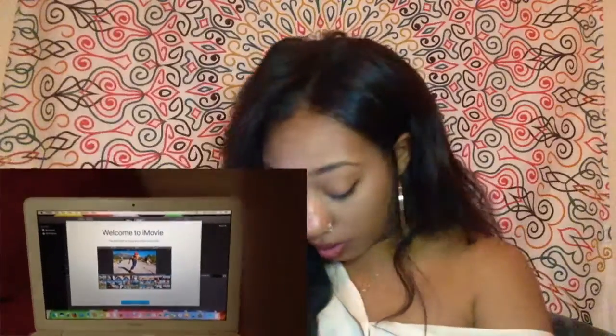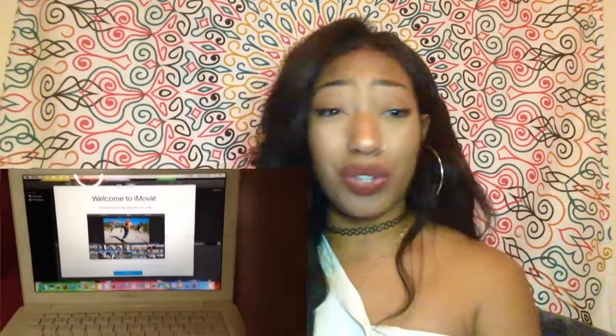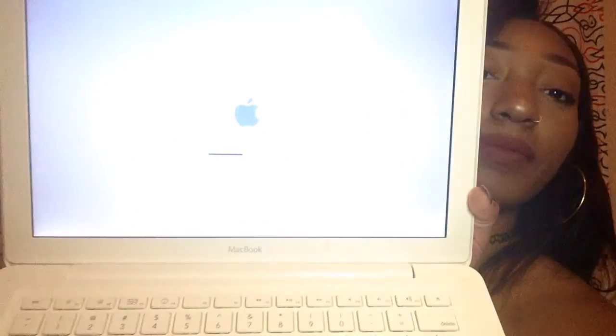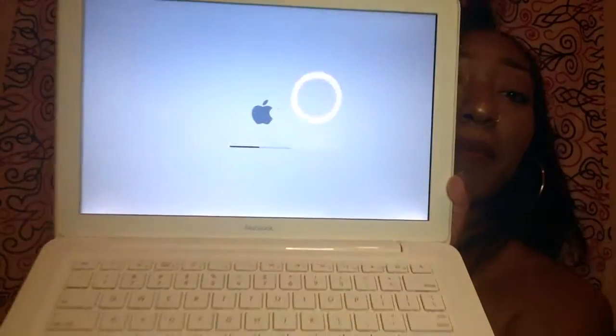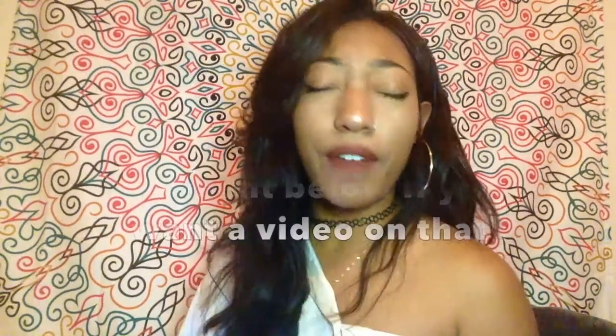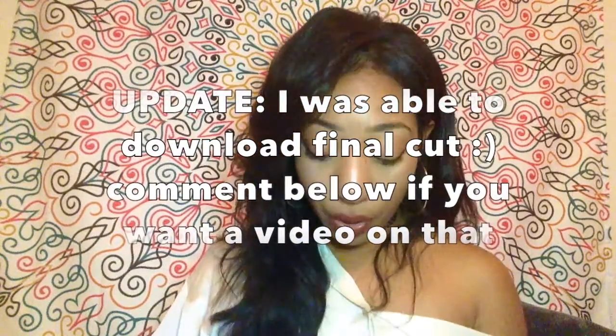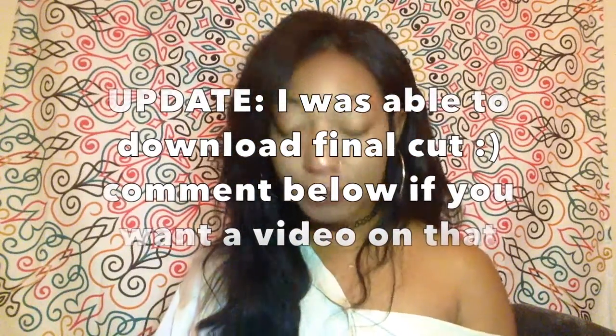The keyboard looks really — I mean, to be honest, this looks really nice. Because I read that it looked really used and not well, but it looks pretty good. So right now it's just loading. And I'm going to try to get Final Cut Pro for free. Hopefully it works out, and if not, I'm going to cry. But if it does, I'm going to show you guys a video.